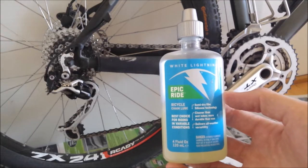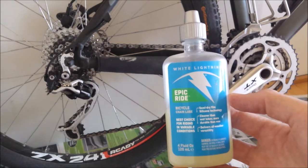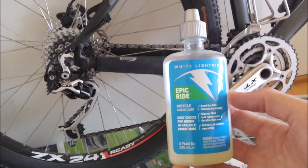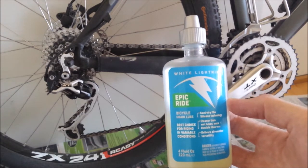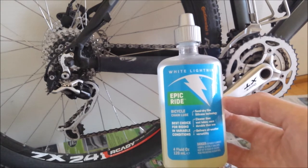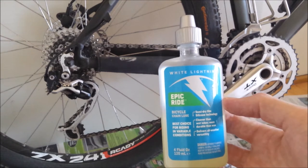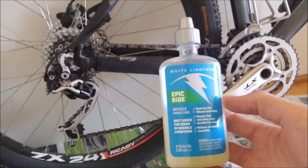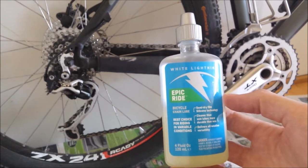The chain oil I'm using is White Lightning and this special brand is Epic White. I've been using it for 3-4 years now and it's very good. I'm very happy about it and it doesn't mess up your bike. Try it out. I will link to the oil in the description.